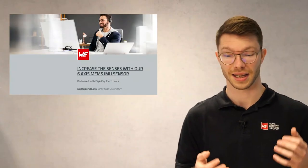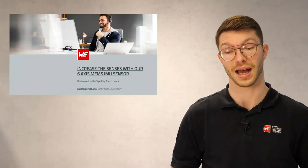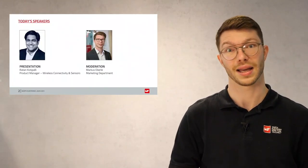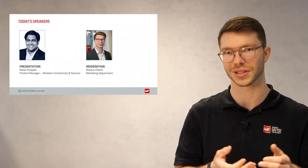Hello everyone and welcome to another Würth Electronic webinar. My name is Markus Eberle and I will moderate this webinar today. We are very pleased that you took the time to participate. Today's topic is increasing the sensors with our 6-axis MEMS IMU sensor. Our speaker today is Ratan Kotipalli, who is product manager at Würth Electronic in the field of wireless connectivity and sensors.